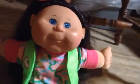Her real name is Kiera Mary, but she looks more like a Petunia to me, so I'm calling her Petunia. My mom got her for me for an early Christmas present, and I really love her a lot.